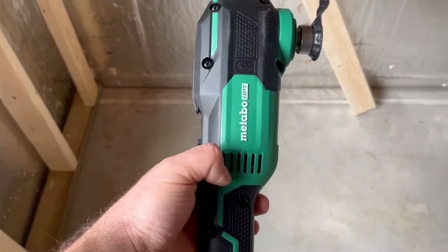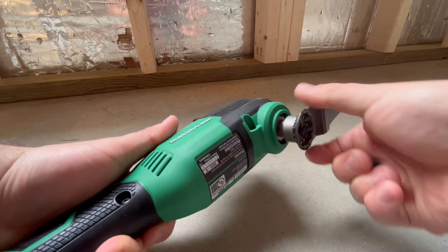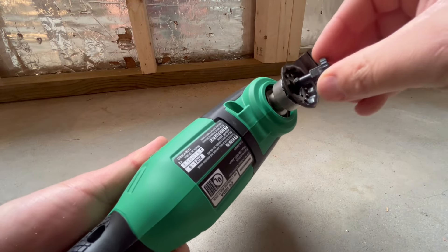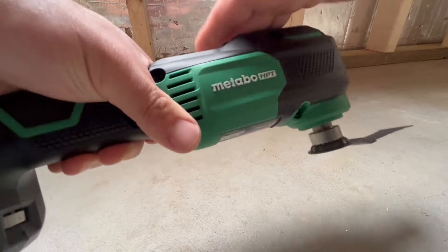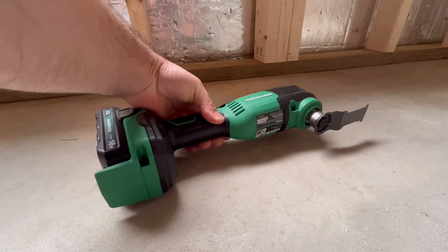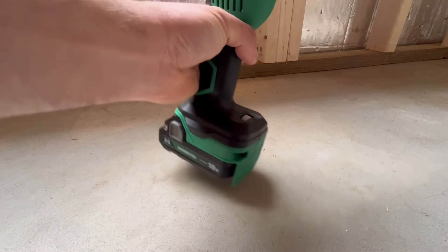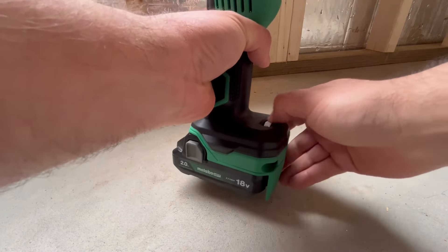That is super sweet. The blade attachment is a little funky but I actually really like it. There's a handle right here that you pull up and that loosens it, and then right here you just turn it — it comes right out. You put your new blade on, and is it a little funky? Yes, but it's not hard. That's it. So all these comments saying it's really weird to change out — is it really? Here's your speed adjustment.